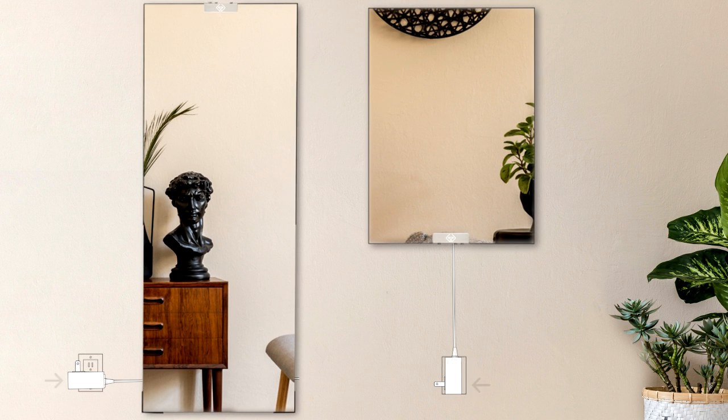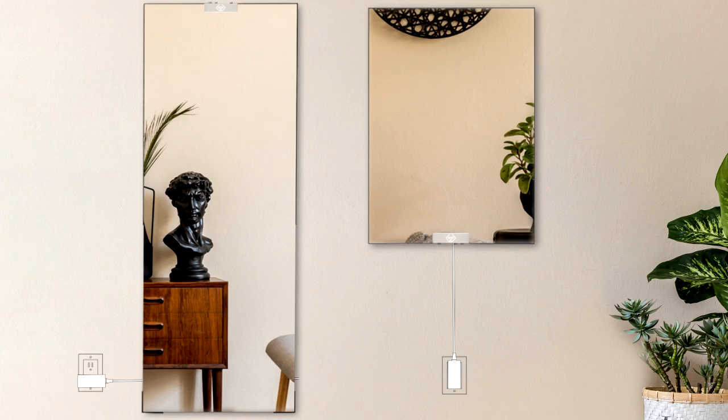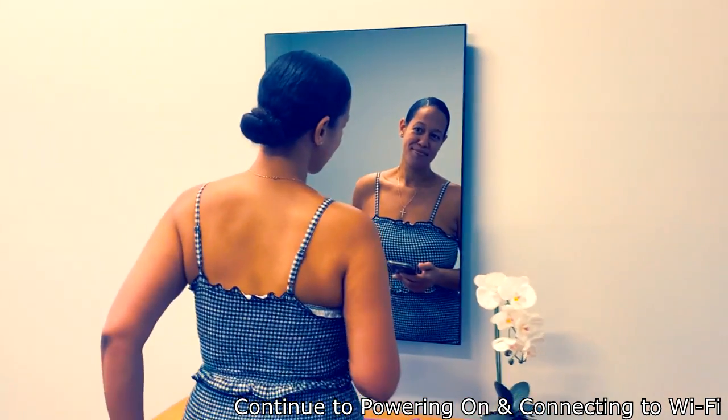Plug the power adapter into your wall outlet. The display will briefly turn on and then go off. Continue on in this guide if you need assistance powering on the mirror and connecting to Wi-Fi. Congratulations!